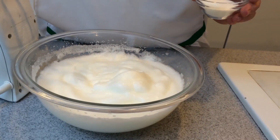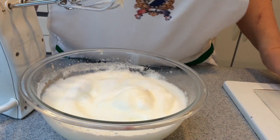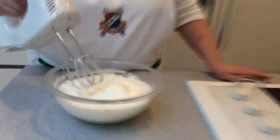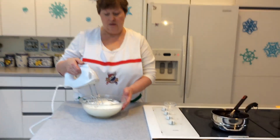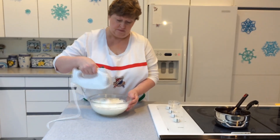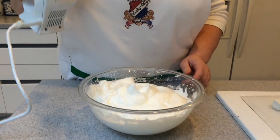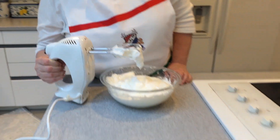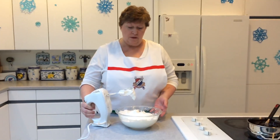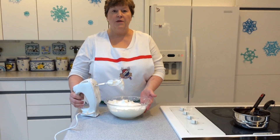Now we're going to add 3 tablespoons of granulated sugar and continue to beat until we get stiff peaks. Look at those beautiful stiff peaks. We're going to go ahead and incorporate this in with our chocolate mixture.